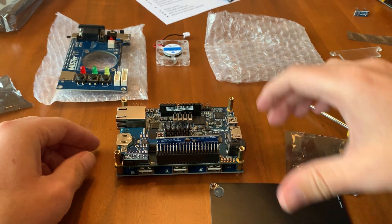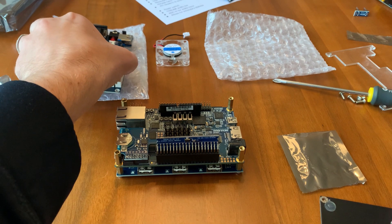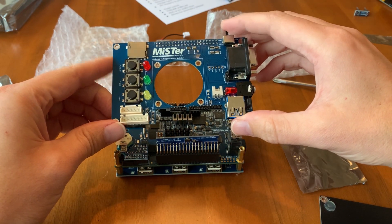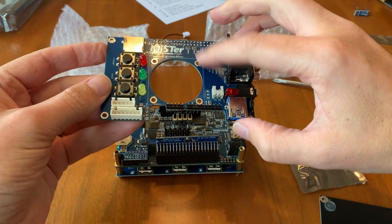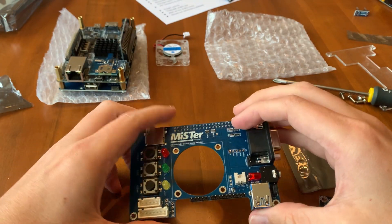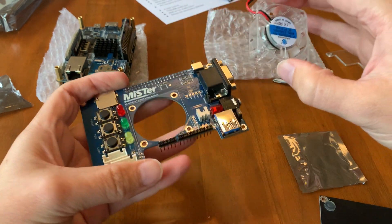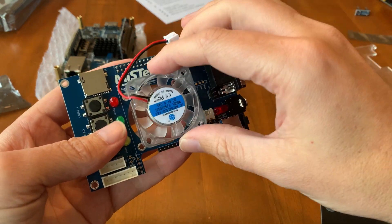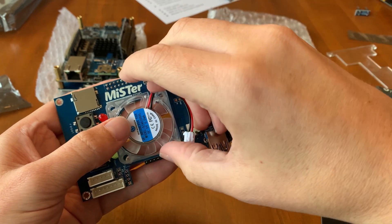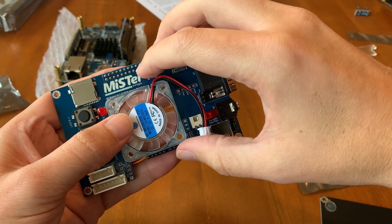Okay, next the IO board. We need to fit the fan to the IO board first. Let's take a look at that. Yeah, that looks like a good fit.